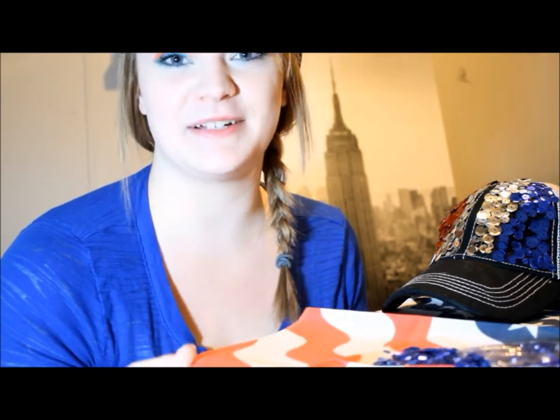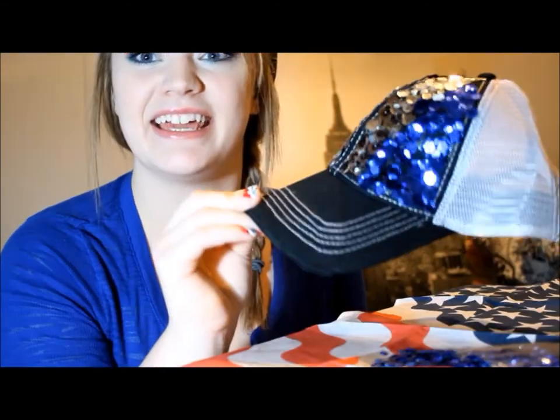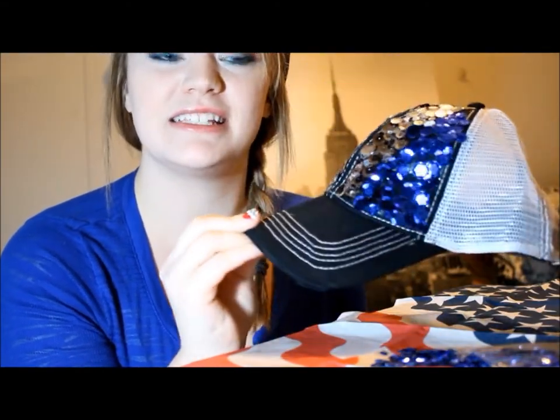Hi guys! Today I have a little fun collaboration that I am doing with Alexis Martinek — sorry, I don't know how to pronounce her last name — but she did a 4th of July makeup look and I did this little hat. If you want to stick around I will be showing you how to do this. Check out Alexis' channel and subscribe. Thanks!